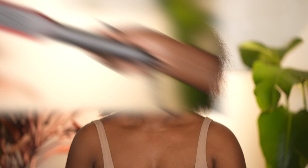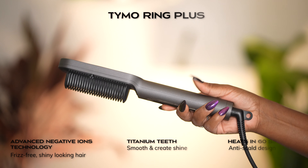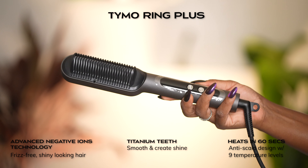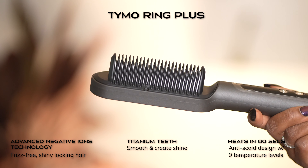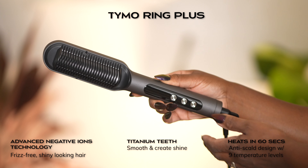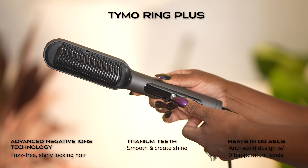Let's just go over some of the specs of the device and what's included. The Tymo Ring Plus uses advanced negative ion technology for frizz-free, shiny, healthy looking hair. It has titanium teeth to grip the hair smooth and create shine. It warms up in 60 seconds and it has an innovative anti-scald design. It has nine temperature levels for different hair types and it turns off automatically after 30 minutes for your own safety and protection.